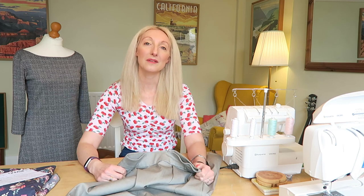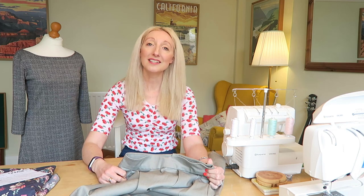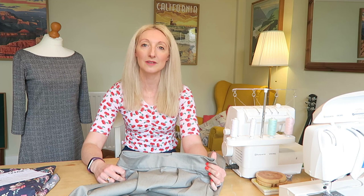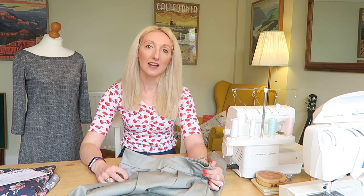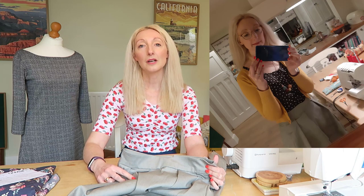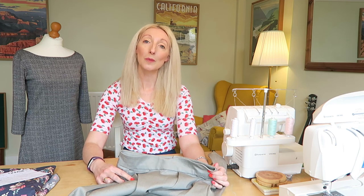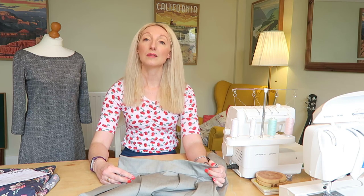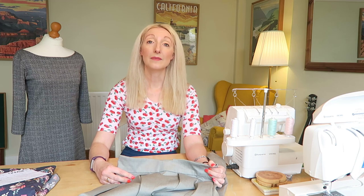I decided to wear my skirt to the Ben Fogle event. I did feel quite dressed up but I was desperate to wear it fresh off the sewing machine. I wore it with black tights, mustard high heel shoes, a mustard cropped cardigan, and one of my Sew Over It silk cami tops, which seemed to work quite well. We had a lovely evening out, and I do believe you should wear whatever you want rather than just dressing casually to fit in.